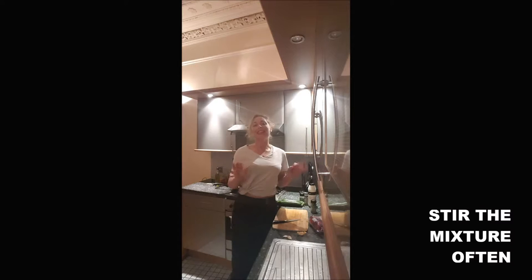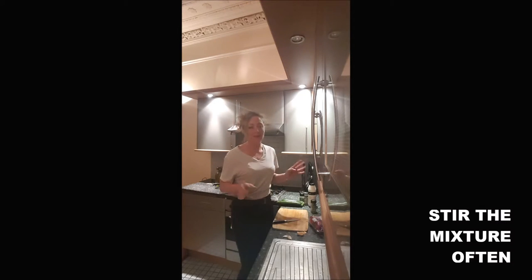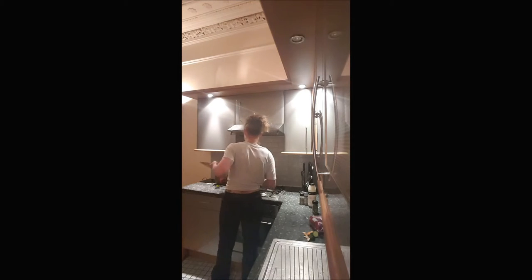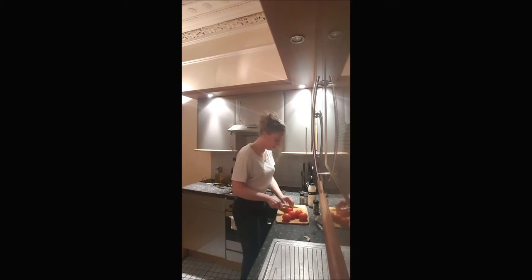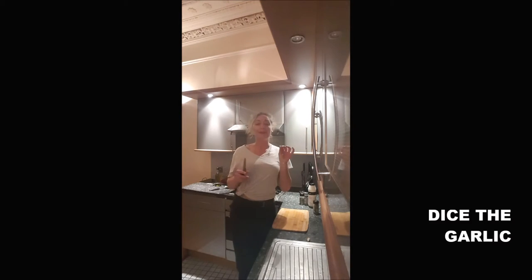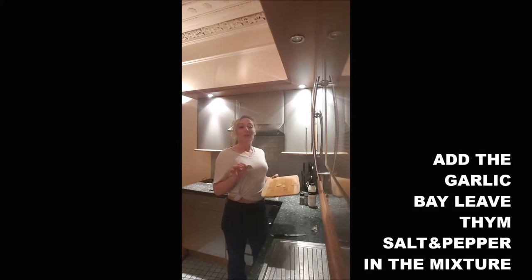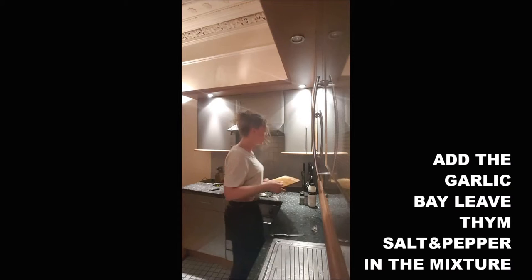You obviously check sometimes your mixture when you add your ingredients. Then you dice the garlic, and you add your garlic in the mixture with 1 bay leaf, the thyme, the salt, and the pepper.